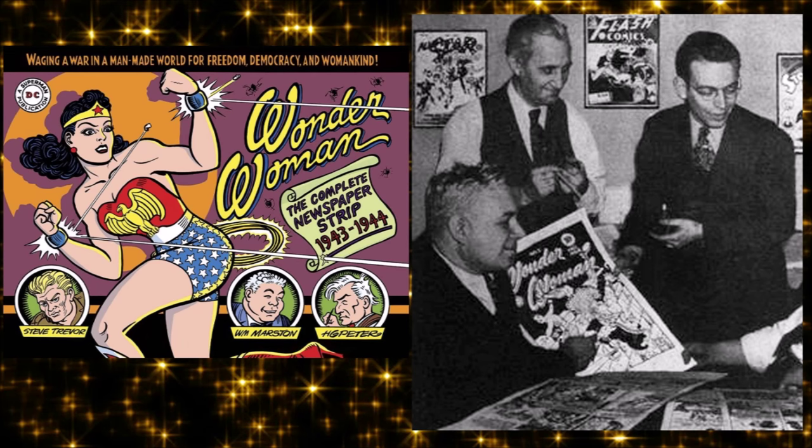Marston also invented an early version of the lie detector, and he saw that through comic books you could teach people things. He said this is an incredible teaching tool, and he wanted to teach kids that a woman can be just as powerful and awesome as any of the heroes.